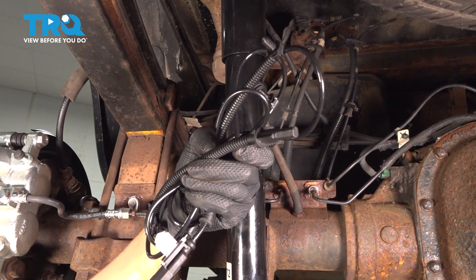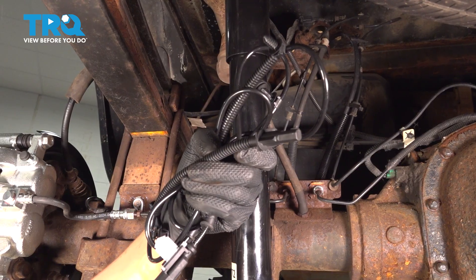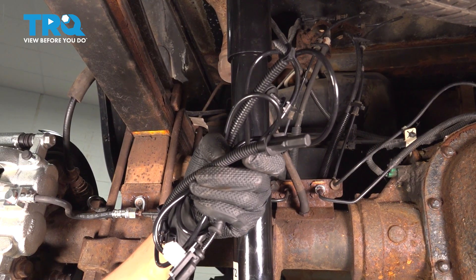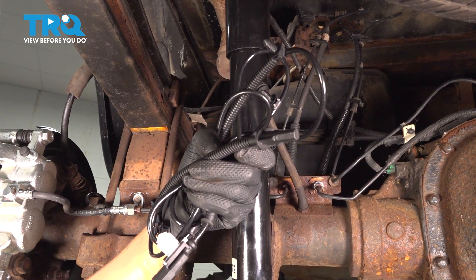In this video, I'm gonna show you how to replace the rear ABS sensor on this Ford F-350. It goes from up on the frame all the way down to the wheel. The procedure for both sides is the same, although they are different parts, so make sure you got the right one. Let's get started.